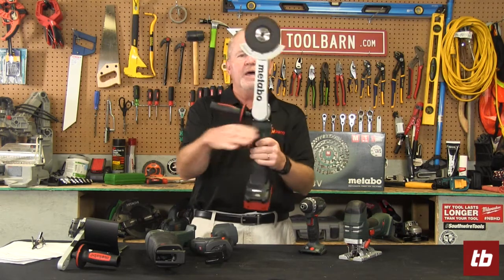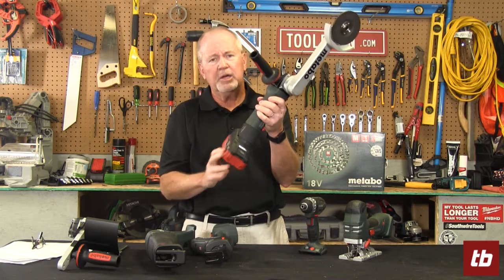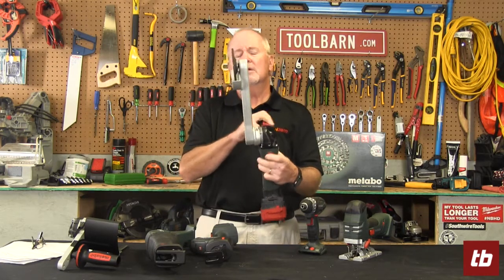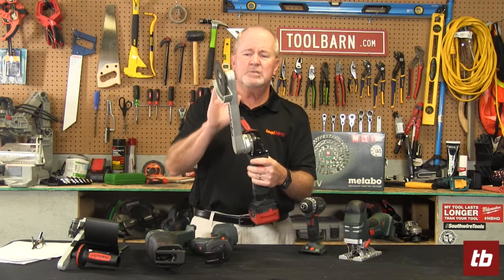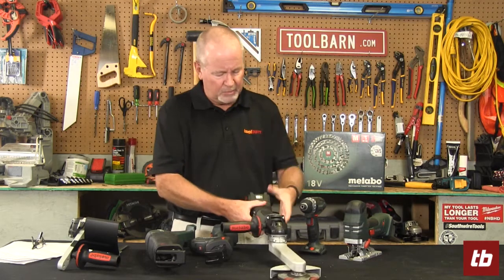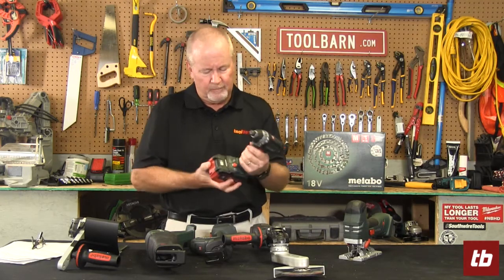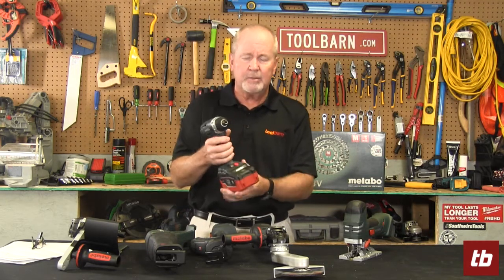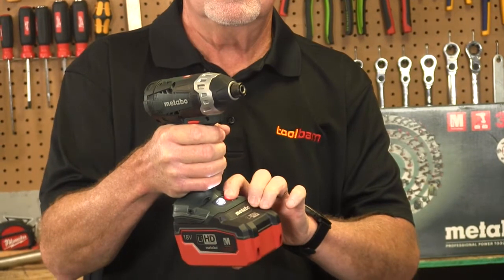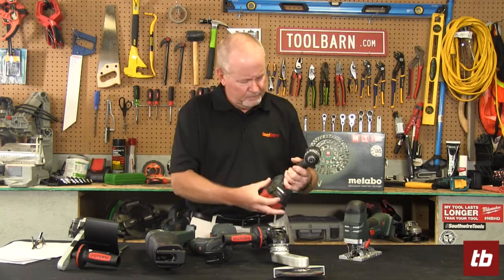Look at the profile on that grinder — the arm will rotate and the battery compartment rotates as well, letting you get into tight spaces. Unless you've got long skinny arms, this will come in really handy on the job. The batteries lock firmly into the device without much trouble at all. They've also got an impact driver — this one has three different speeds for different projects and types of applications: fast, medium, and slow.